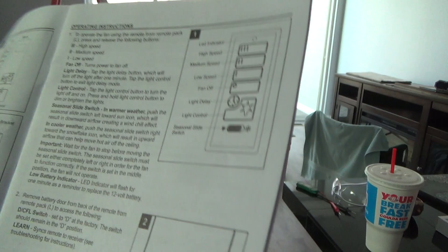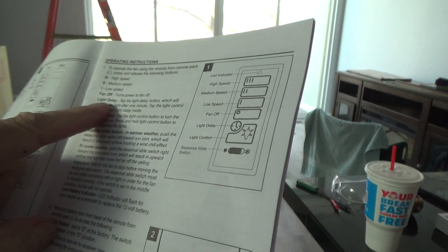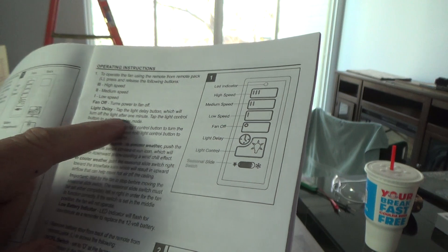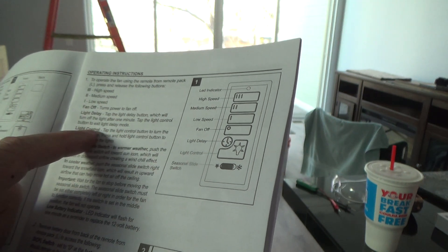If you read the directions you'll find out all kinds of stuff. There's a light delay on here — tap the light delay button which will turn off the light after one minute. Tap the light control button to exit light delay mode.